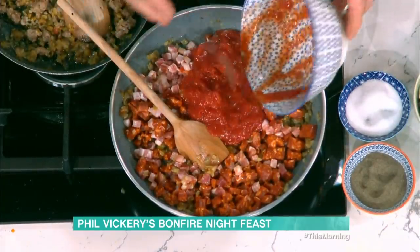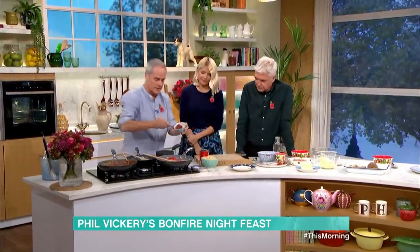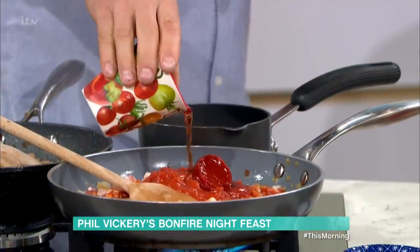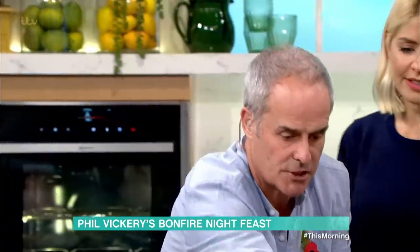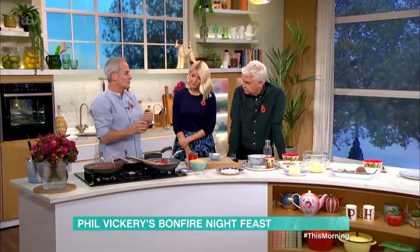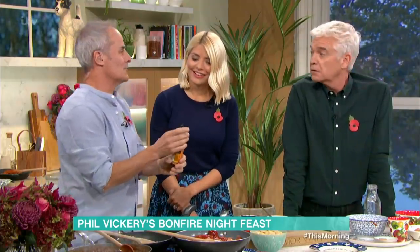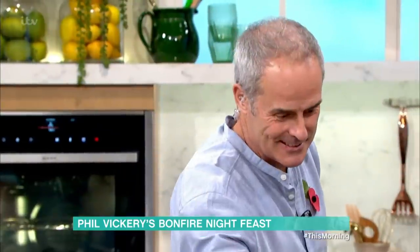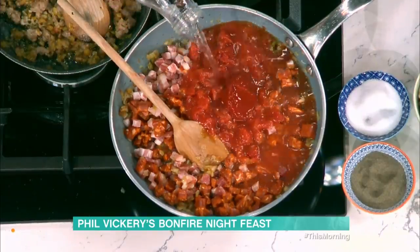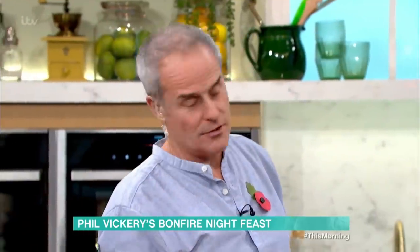Tinned tomatoes — very simple. Tomato paste, in that goes. A little bit of vinegar — just a touch to cut the richness, as it can be quite sweet. Worcestershire sauce and water in. You want to cook that down for about 10 to 15 minutes. You can add a stock cube if you want — I tend to put a stock cube in.